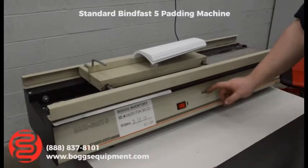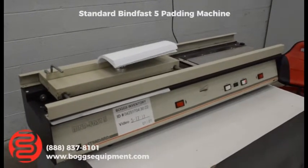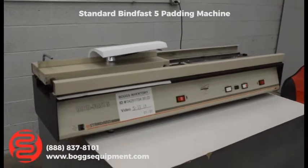You do have adjustable thickness. You want your glue applied, then give it a few seconds to cool down.